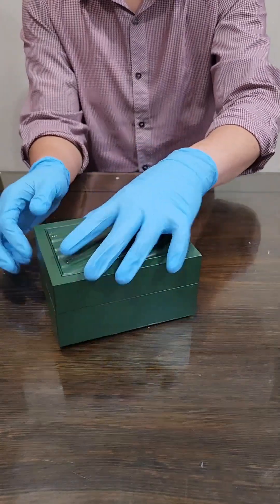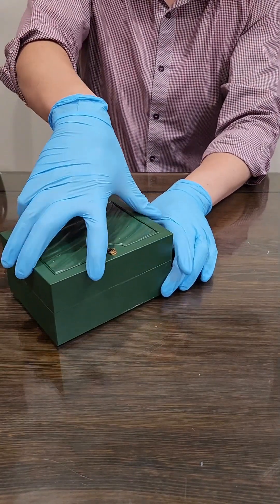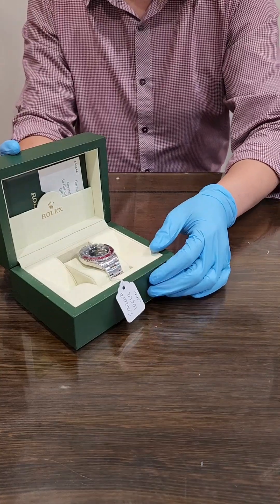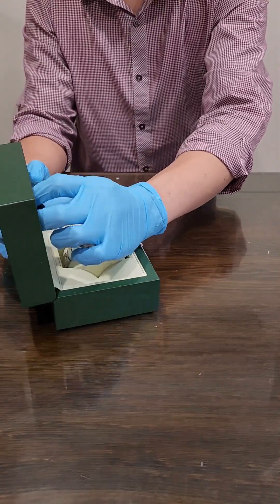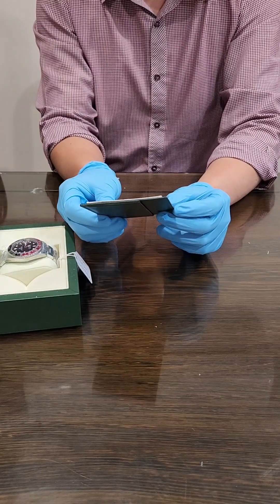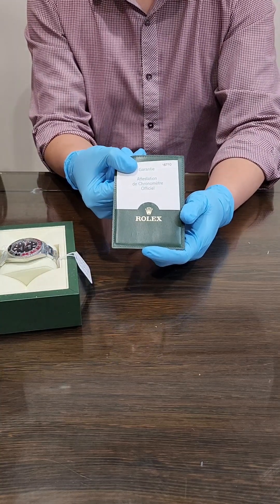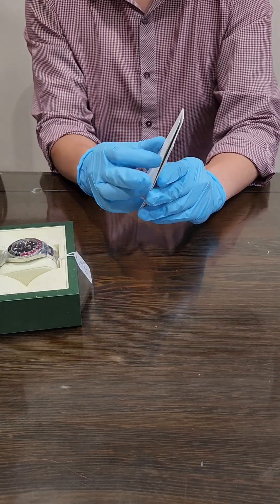There we go. Box there. Check it out, guys — you guys ready? I'm ready for this, man. Let's do it. Another bubble wrap. Let's take a look. Before that, grab the paperwork — gotta grab the paperwork. I'm not too sure if I'm supposed to cover up this serial or not. You guys have probably seen it already, but that's the paperwork there.